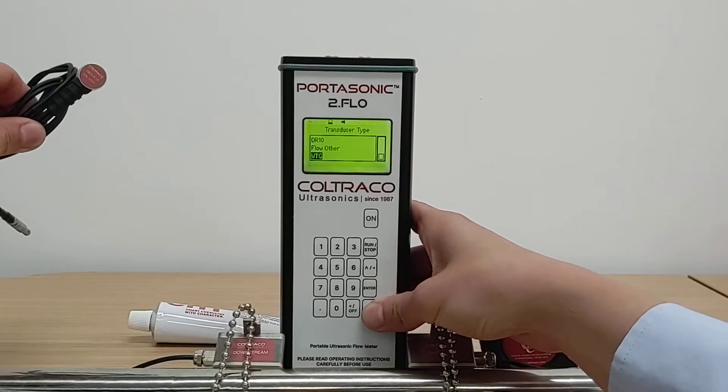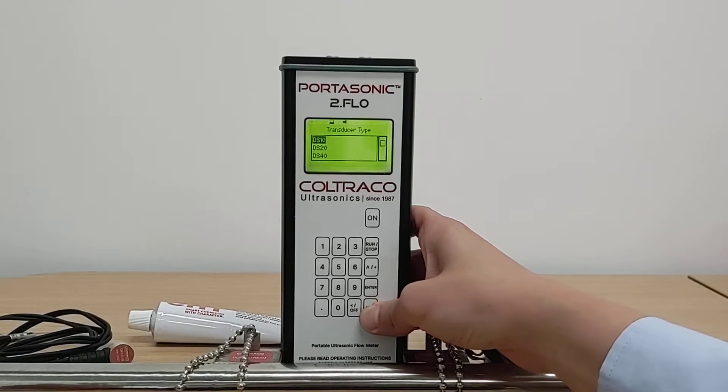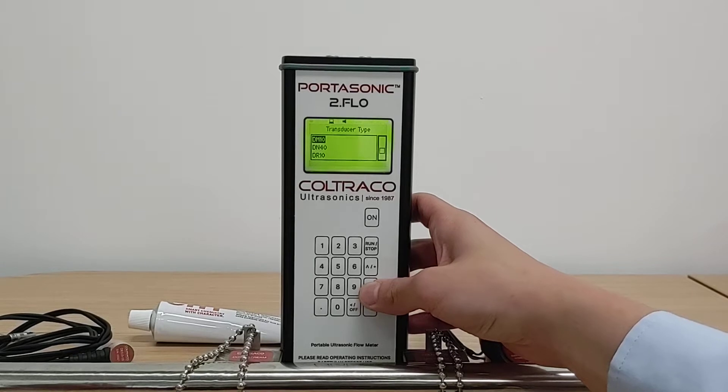WTG is the wall thickness gauge probe that we supply. The Portosonic 2.0 Flow also doubles up as an ultrasonic thickness gauge, allowing you to measure wall thicknesses of your pipes that you are testing. The DM10 sensor is the standard sensor type that we supply for flow measurements.